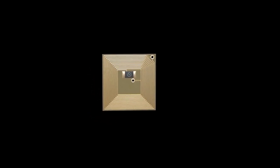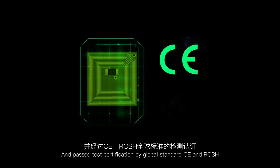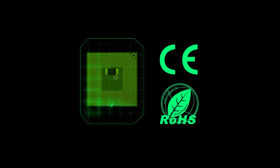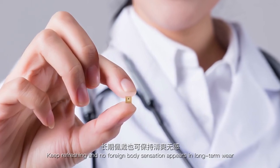Environmental coating material at the same level as contact lenses is adopted, and it has passed test certification by global standards CE and Roche. Keep refreshing, and no foreign body sensation appears in long-term wear.